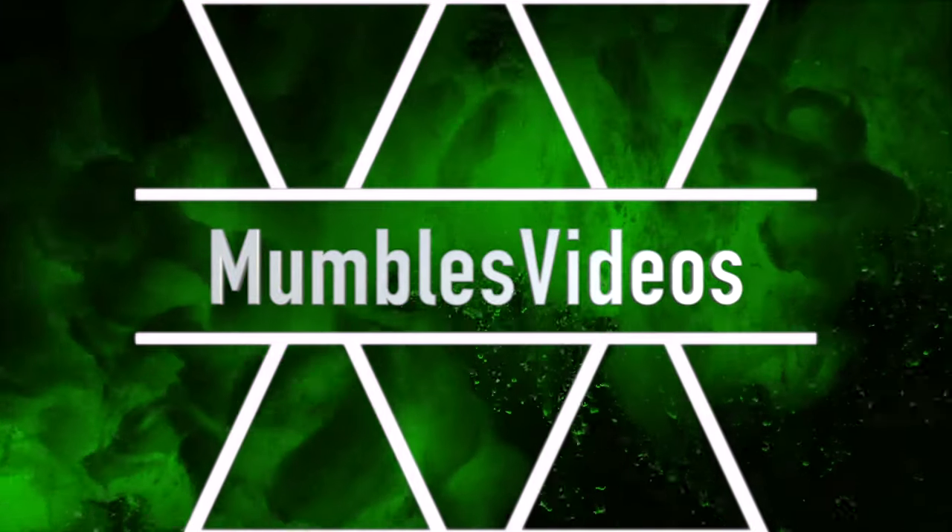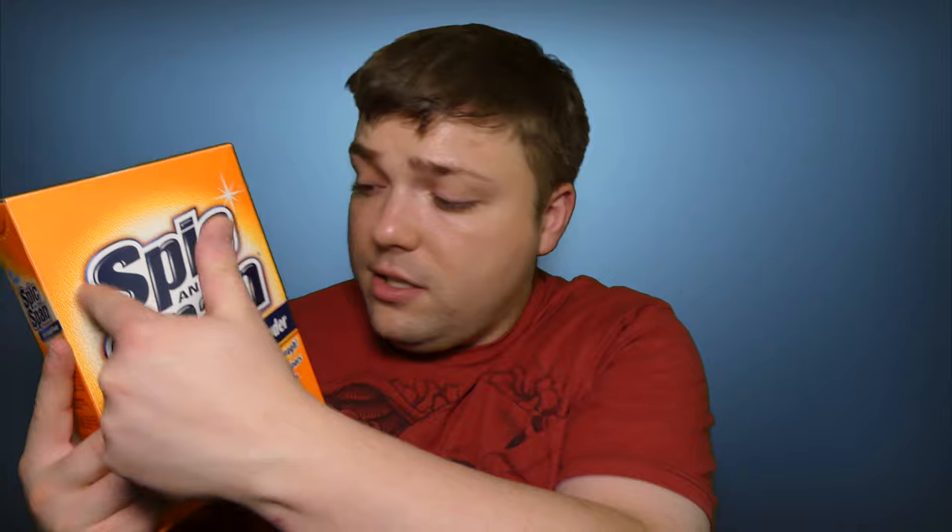Do you have a heavy mess that needs cleaned up? Check out my review of Spick and Span coming up next on Mumbles. Welcome back everyone to another episode of Mumbles. On today's Mumbles review, I'm reviewing Spick and Span.